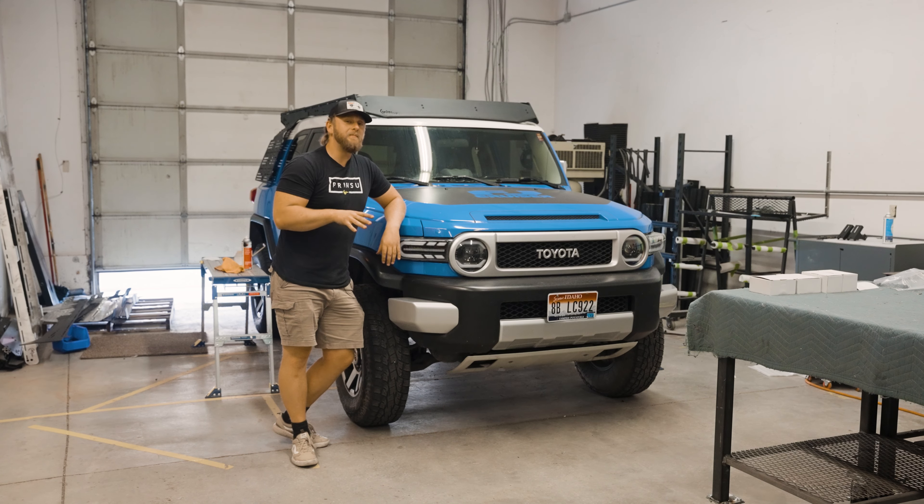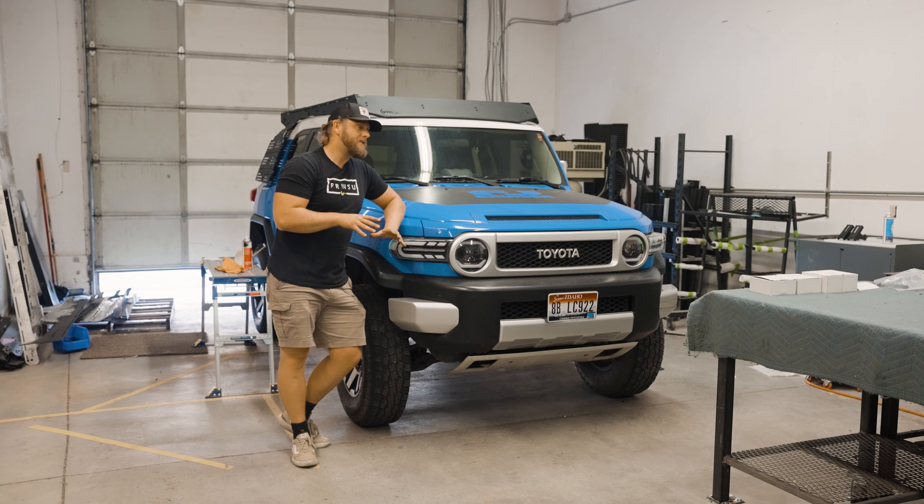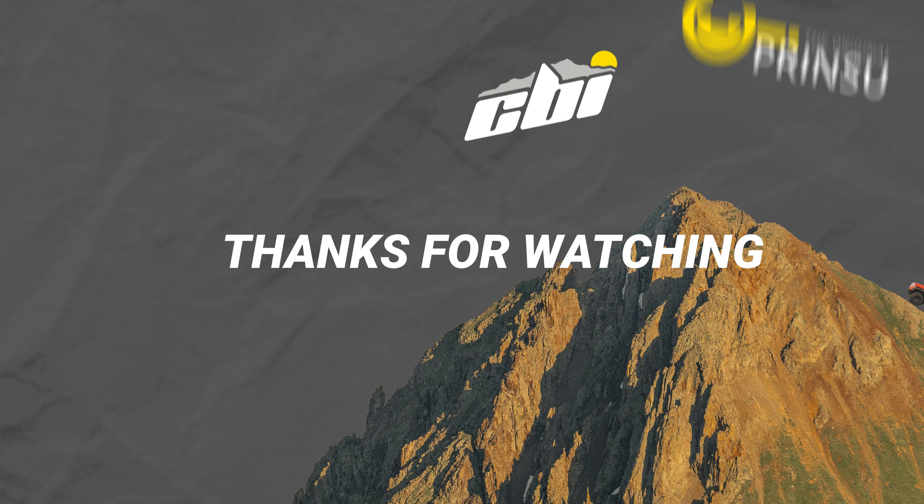That wraps up the installation for the Prinsu Pro Rack for the Toyota FJ Cruiser. As always, if you guys have any questions or concerns, please reach out to our customer service emails, and we will always have instruction kits provided for you through our website. Thanks for watching guys — we appreciate your time. We'll see you on the trail.